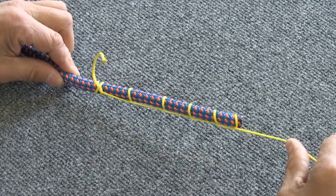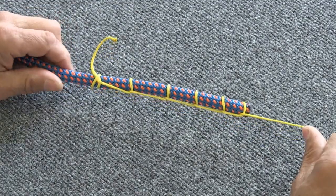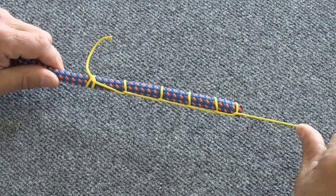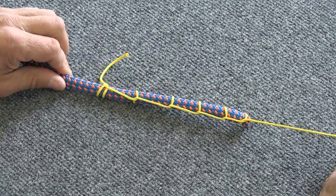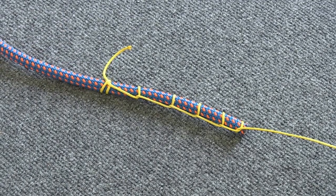If you want to make this knot even more secure, you can actually do a clove hitch in place of that last half hitch, but generally that's not necessary. So that is a clove hitch and a series of half hitches used to tie your haul cord to the end of your rope. Thank you.